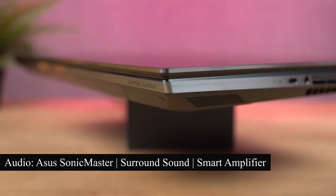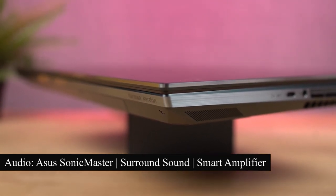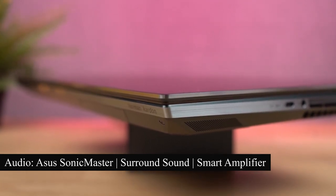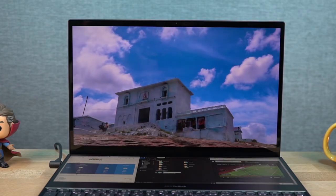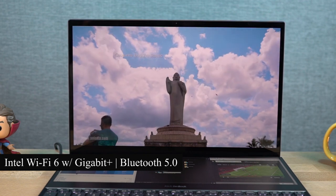With this laptop we get the Asus Sonic Master stereo audio system with surround sound and a smart amplifier for maximum audio experience. It also has an array microphone with Cortana and Alexa voice recognition support, and it is certified by Harman Kardon. It also has Intel Wi-Fi 6 with Gigabit Plus performance and Bluetooth 5.0.